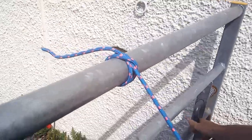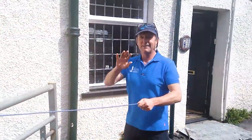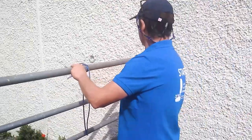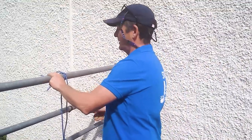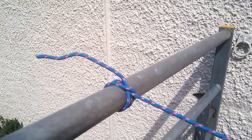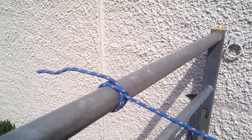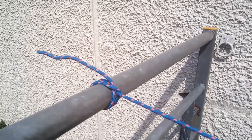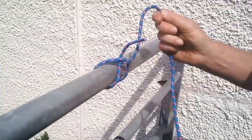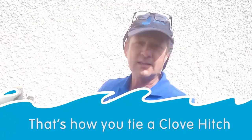You can pull on it, open the gate, close the gate again. The great thing about a clove hitch is that it bites on itself, so it will take all my weight. It does move a bit, which is why it's important to leave a decent bit of a tail. But when I go back and wiggle it, it's fairly easy to come undone again. And that's a clove hitch.